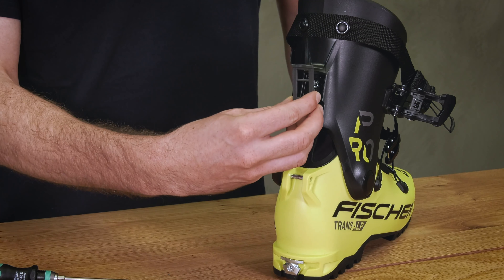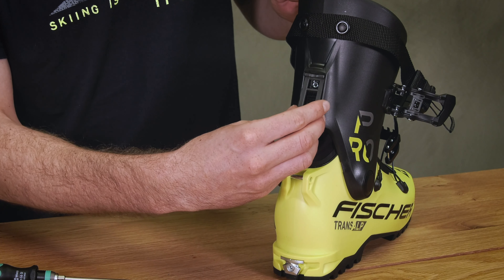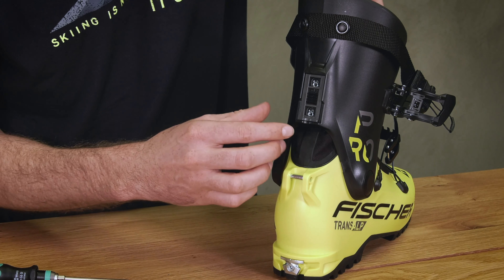This gray plastic plate determines the forward lean adjustment. When the wide piece is near the top, we are in the more aggressive 16 degree position. When we spin it and put it to the bottom, we are in the more upright 13 degree position.